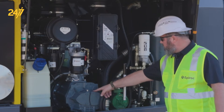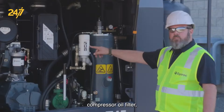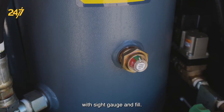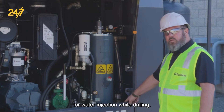Here's our compressor, here's the hydraulic oil filling hand pump, compressor oil filter, compressor separator tank with sight gauge and fill, and here we have our water mist adjustment for water injection while drilling.